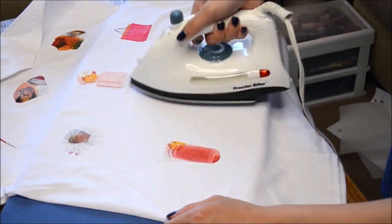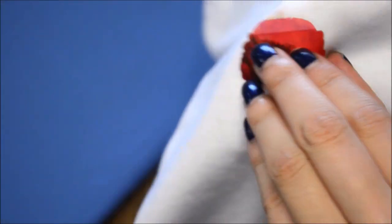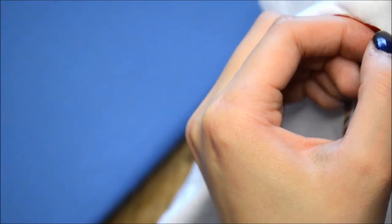Afterwards, you're going to peel off the backing or the transfer paper. Sometimes it will be a little bit hard, sometimes easy. If it's hard, iron it just a few seconds more. My instructions say you have to iron it at least 20 seconds.